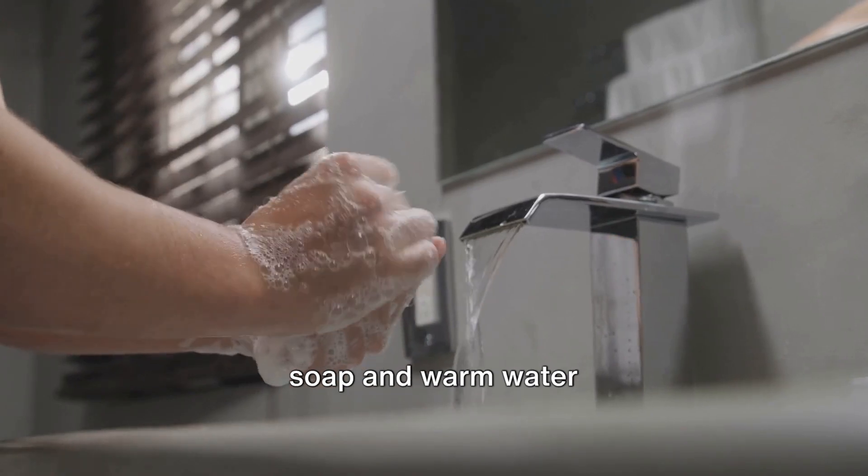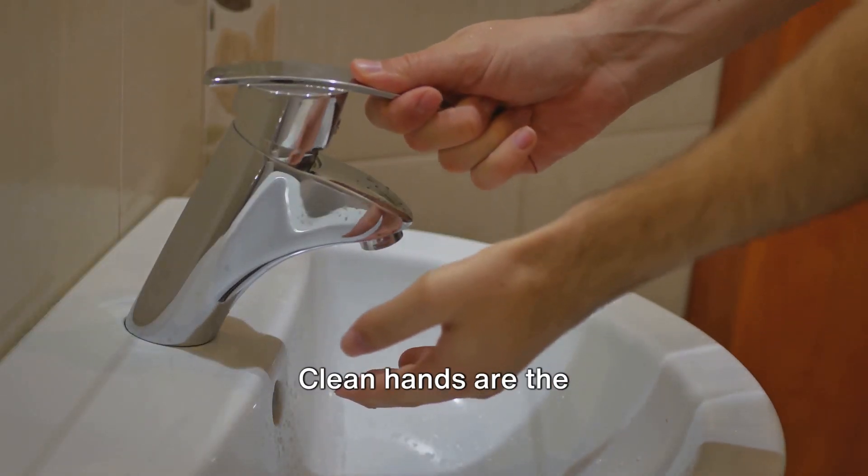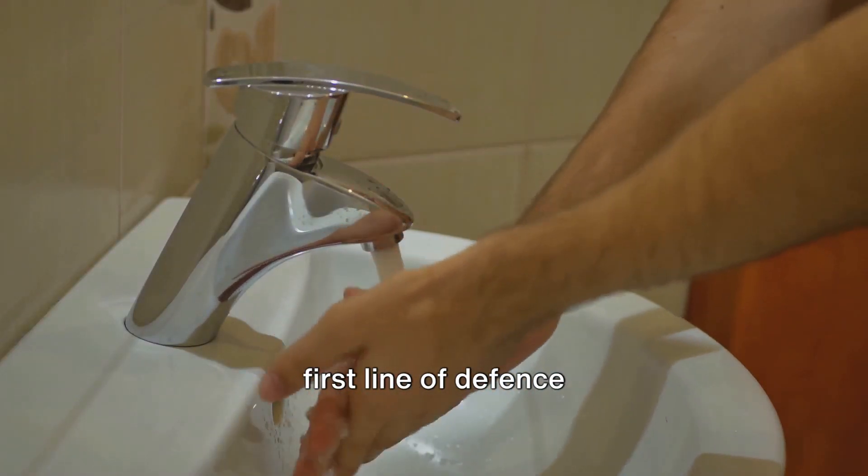First, wash your hands thoroughly with soap and warm water for at least 20 seconds. Clean hands are the first line of defense against harmful bacteria.